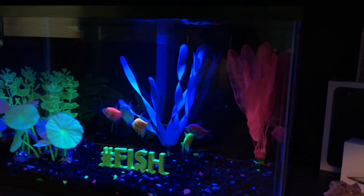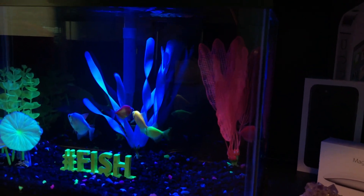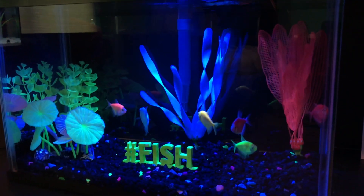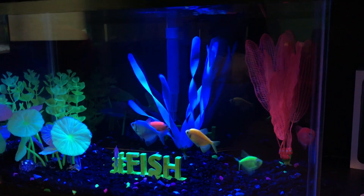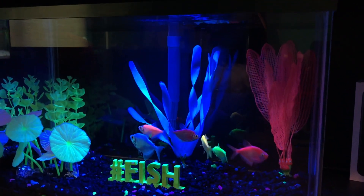Here are our five Glowfish Tetras — they're all doing really well and pretty lively. That's pretty much it for this video: a nice setup video on the Glowfish 5-gallon aquarium and unboxing the Glowfish themselves. Thank you so much for watching. Goodbye.